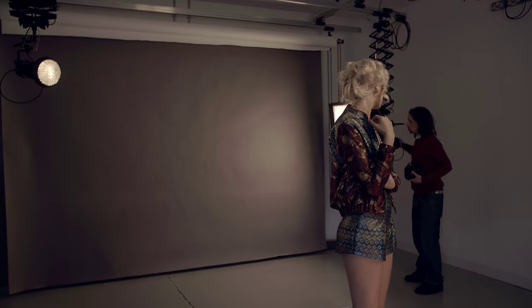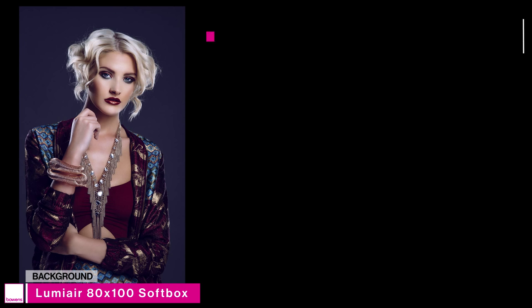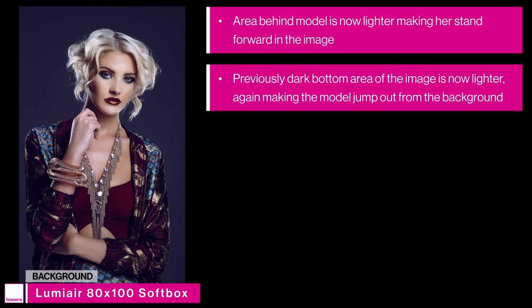We've added our fifth and final light, purely for the background. Up until this point the background has been very dark, so I wanted to add a little bit of light back there to further help our model stand out. I've angled this 80x100 Lumiere softbox towards us a little — if I angled it towards the background it would be very bright on the right hand side. By feathering the light across the background it gives a very even spread, making the light look even directly behind the model. Introducing this final light has really lightened up that area behind her, making her jump forward in the image.